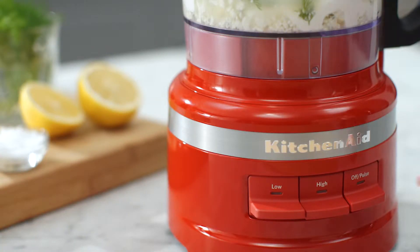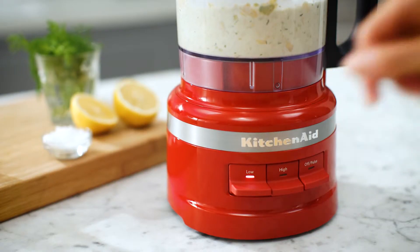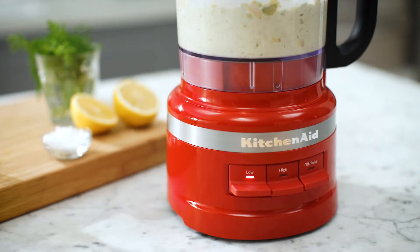To start processing, press and hold the pulse button to quickly mince or puree your ingredients. Or, press the low or high buttons to run continuously.